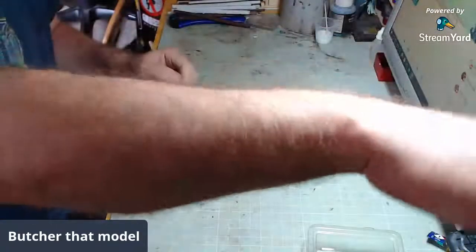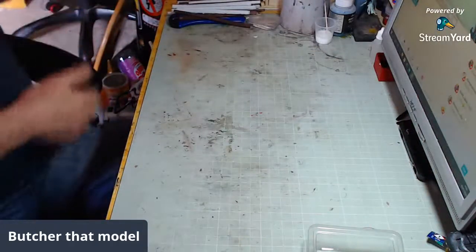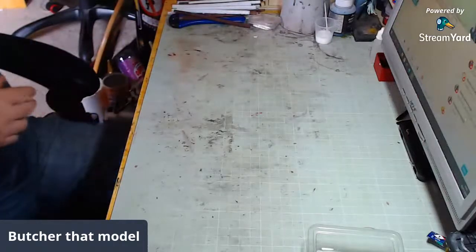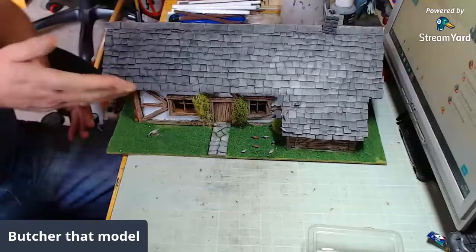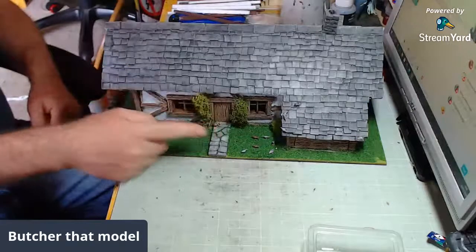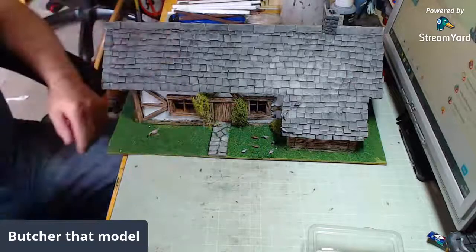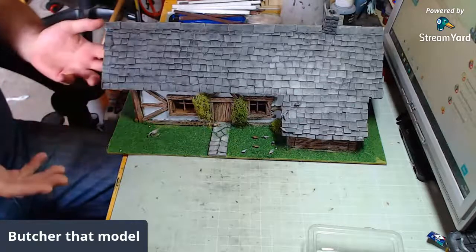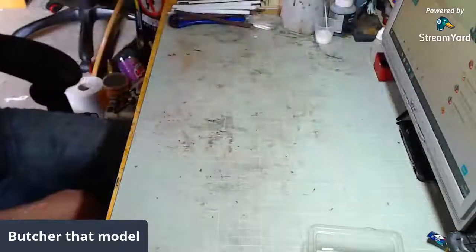Let's get on to the main event, which is going to be how to create something like that. Everything there, apart from the goose and the pigeons, is scratch built — all of it. So how do we do it? Well, the first thing we're going to do is gather our materials.